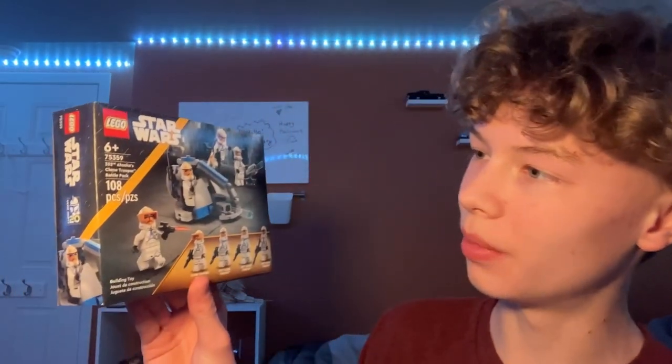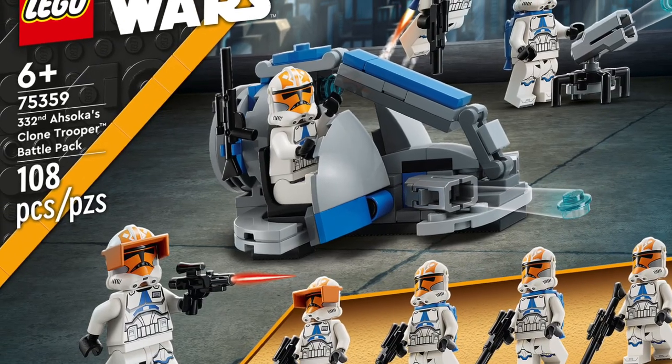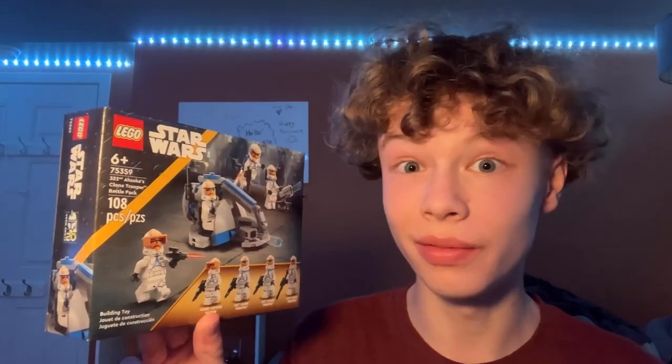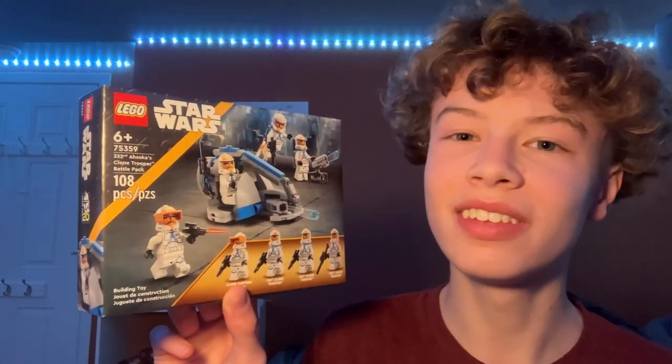Hello everyone, welcome back to my channel, Spare Parts. Today I'll be unboxing and reviewing set number 75359, the 332nd Ahsoka's Clone Trooper Battle Pack. The set came out in 2023, has 108 pieces, and retails for $19.99, but I got it for $15.99 at Target. Anyway, let's get into the unboxing.